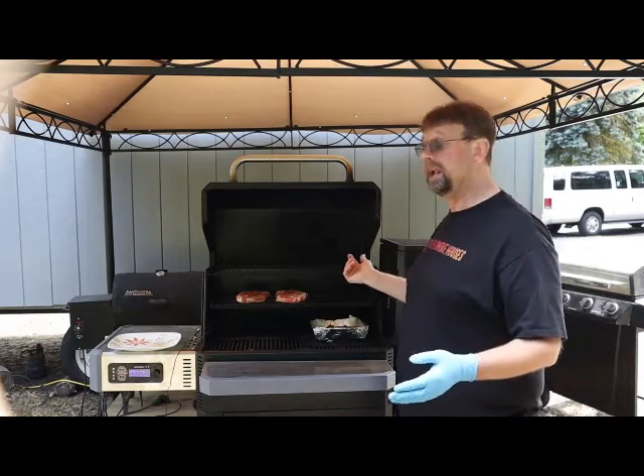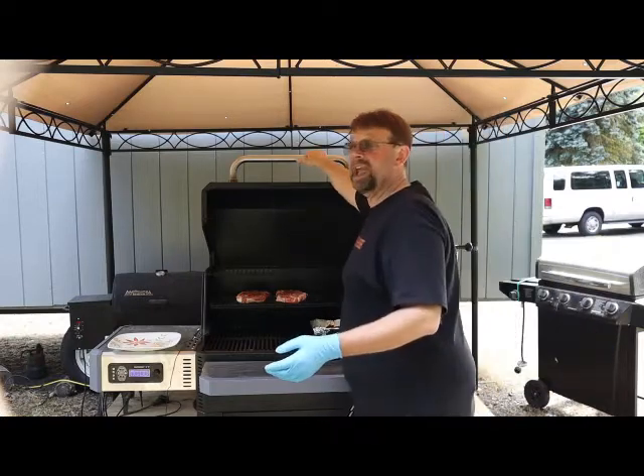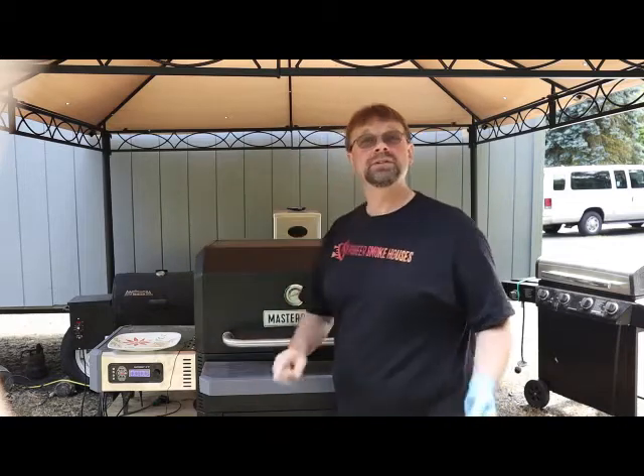Everything is going along really good here. The smoker lit right up and worked really good today. I'm going to shut that down and then we'll take a look at that in an hour.